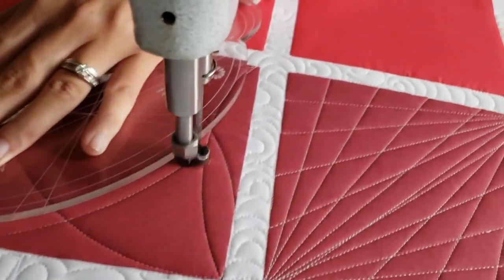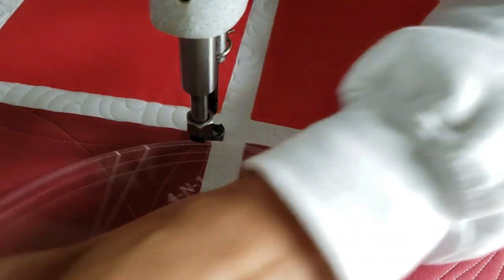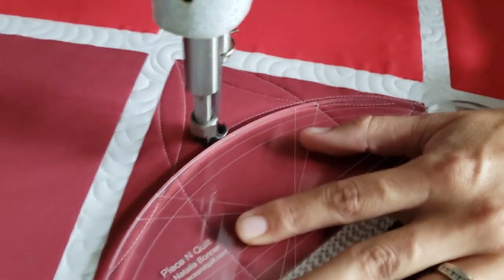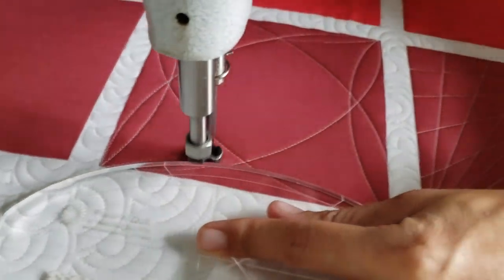From there I'll stitch back up to the upper right corner and then I'll finish off this design by stitching another curved line across the top of the block. From there I will stitch in the ditch all the way around the outside of the block to complete this design.